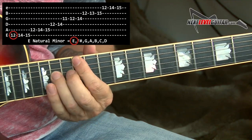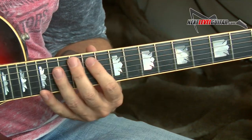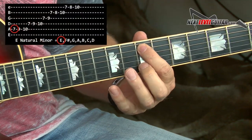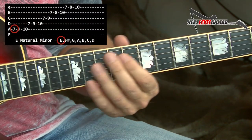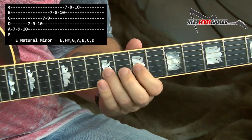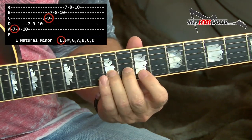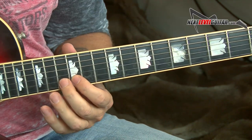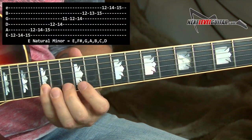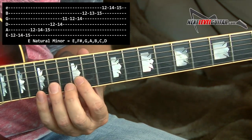You have your root note here, here, and here. We'll also expand, because we're going to be moving around. Let's also use the E natural minor off the 7th fret root on the A string off that E note. That looks like this. You have your root notes here and here. These seven-note scales are so awesome because you have these beautiful half steps that you don't get with your basic box shape, or basic minor pentatonic and blues.